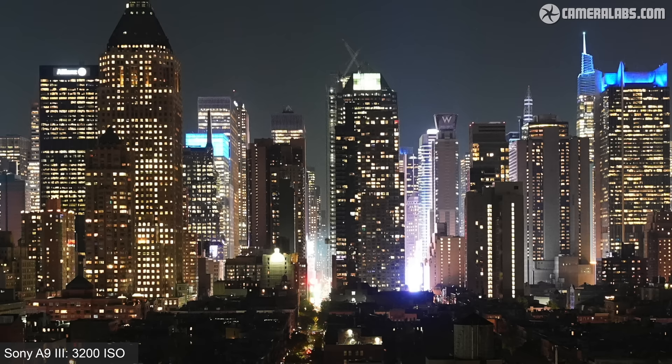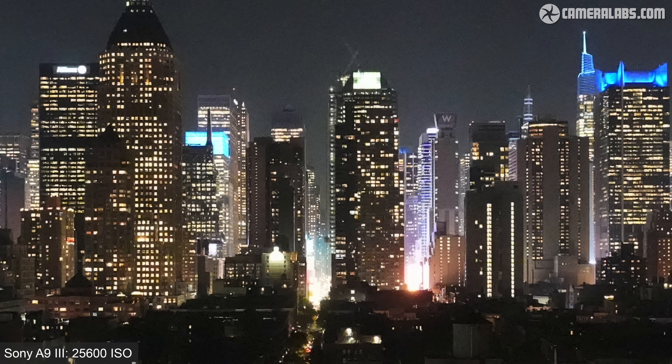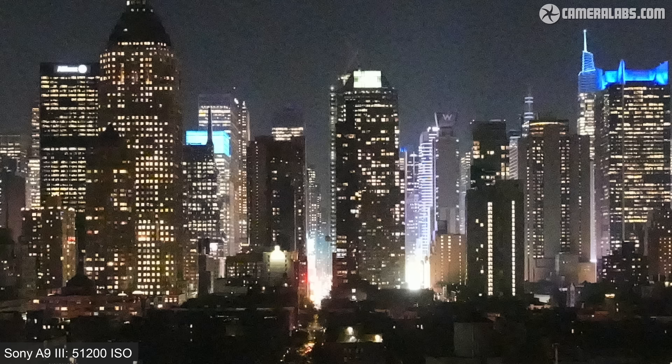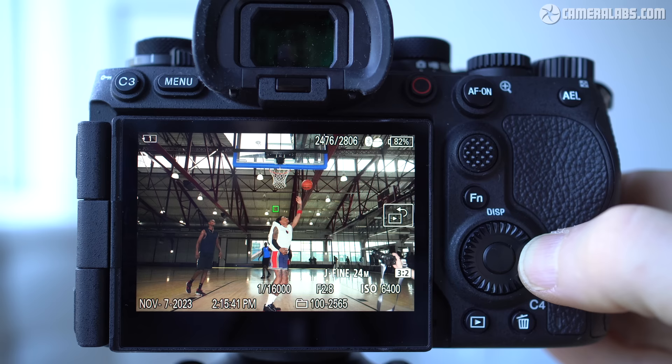At the top two sensitivities of 25600 and 51200 ISO, the noise levels have become pretty high and are having a detrimental impact on detail. When shooting sports at the admittedly very well-lit press event, I was generally working between 3200 and 12800 ISO, where the quality looked pretty good.